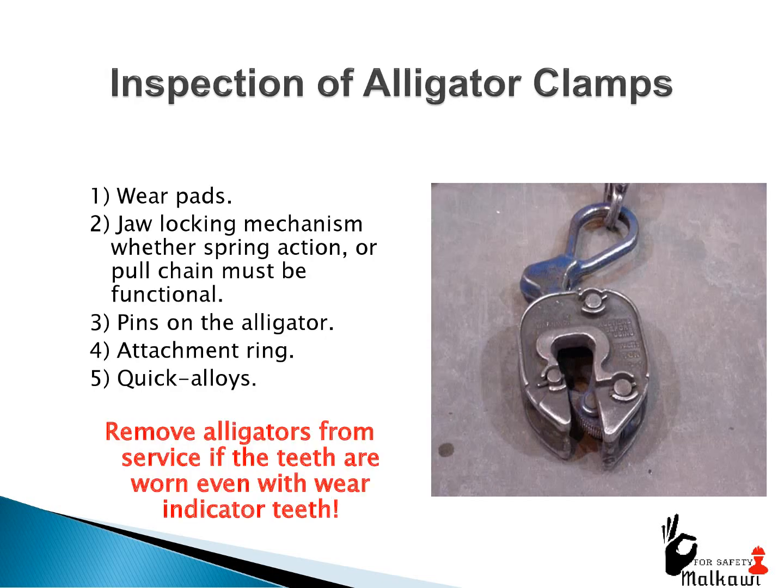Inspection of alligator clamps: 1. Wear pads. 2. Jaw locking mechanism, where the spring action or pull chain must be functional. 3. Pins on the alligator. 4. Attachment ring. 5. Quick alloys. Remove alligators from service if the teeth are worn even with wear indicator teeth.